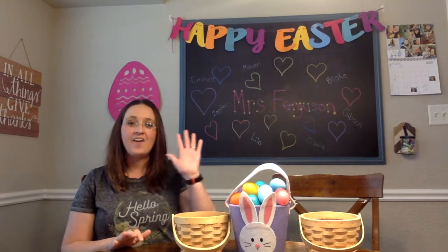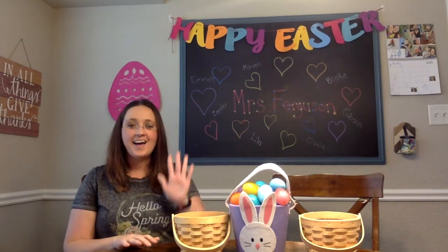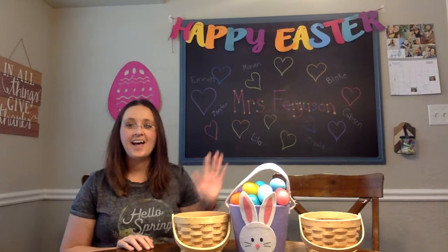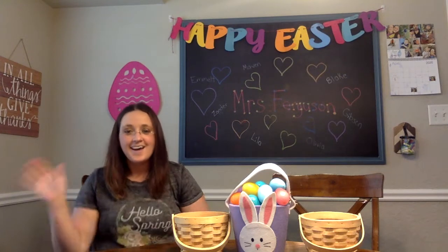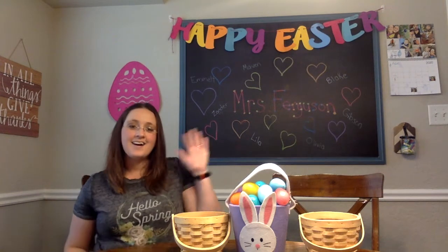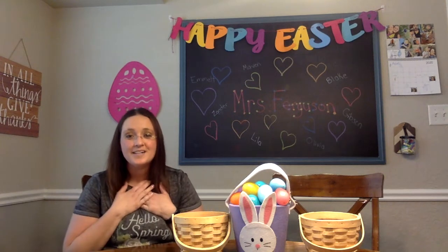Hello, how are you? How are you Tuesday friends? Hi friends! How are you Blake and Emmett? Hi Lila! Hi Gibson! Hi Olivia! Hi Maven! Hi Sander! I miss you so much!